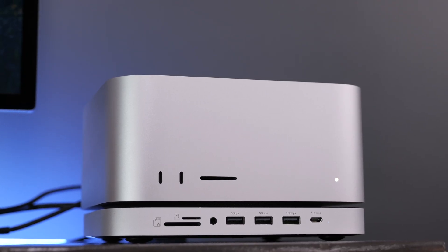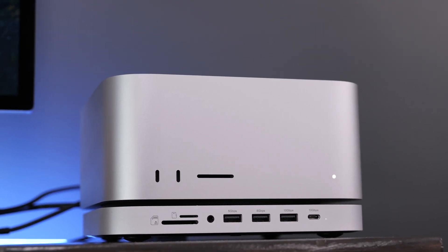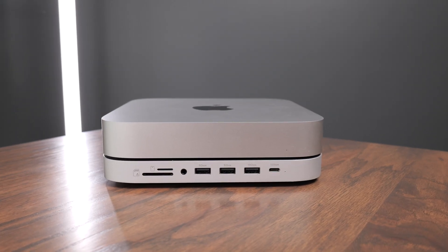It seems like no matter what Mac you buy, you can never have enough SSD storage or ports. So in this video, we're going to take a look at the Satechi NVMe stand and hub for the Mac Mini and the Mac Studio. This will work with any Mac Mini up until the newest M4 Mac Mini, and it also works great with the Mac Studio.